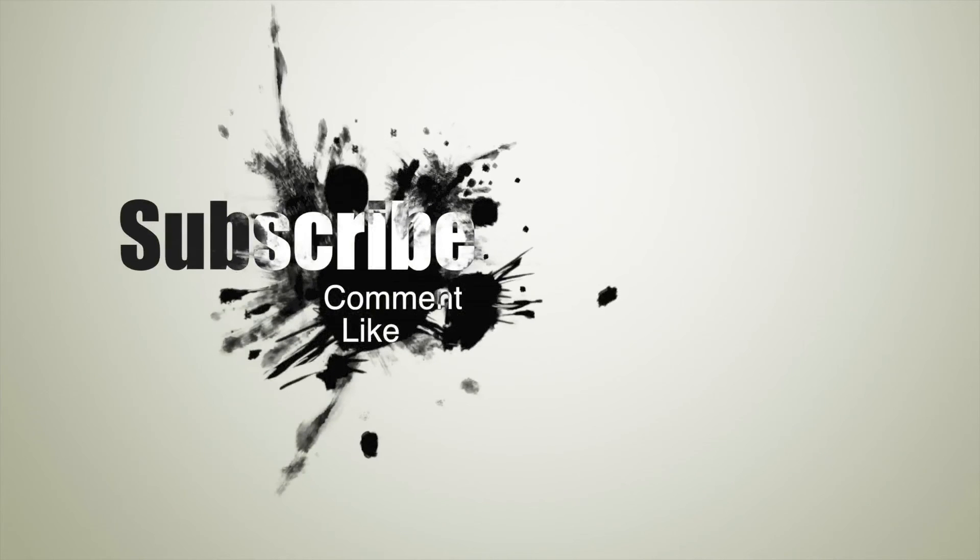I hope you liked the video. Please let me know in the comments, and also like and subscribe to my channel. See you soon in future videos. Bye.